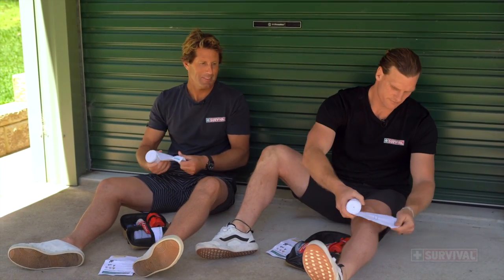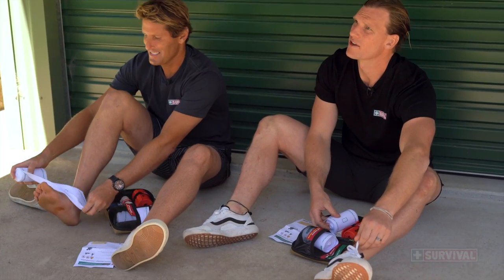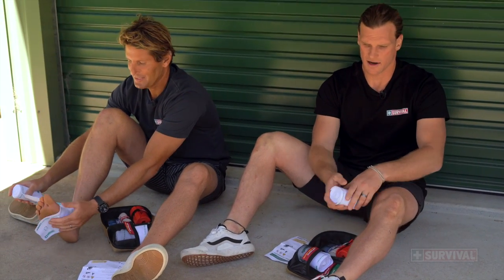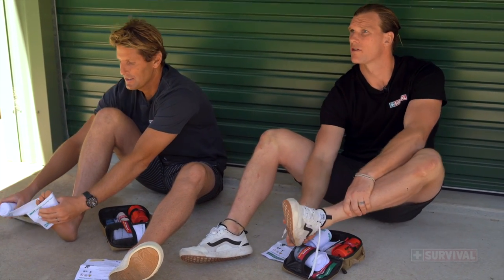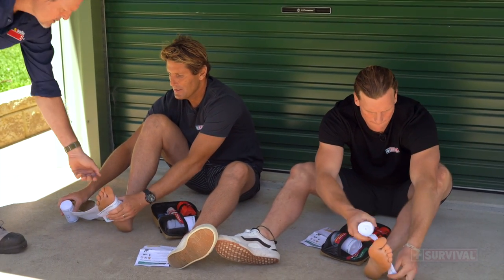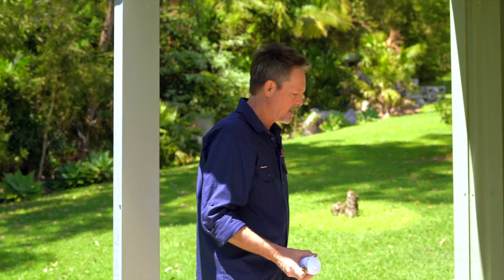Smart bandage — you can whip your shoe off. First of all, start from the end of the limb. Keep it simple. Shoe off. You reckon right around the toes, big toes? Leave your toes exposed. Why do you want to do that? You want to check for circulation — make sure you haven't made a tourniquet by accident.